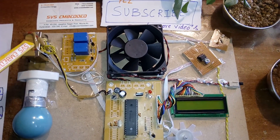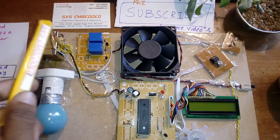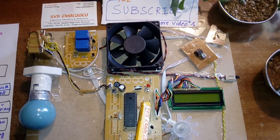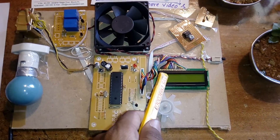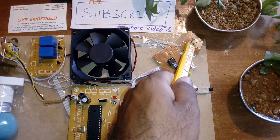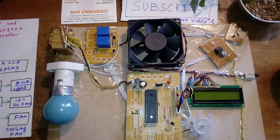We use a 12V transformer because we have two relay coils that operate at 12V DC. We get 12V to switch the relays on and off. The 5V output powers the microcontroller, DC fan, LCD, LM358, LDR, and some sensors.